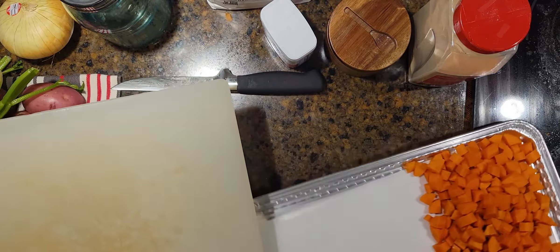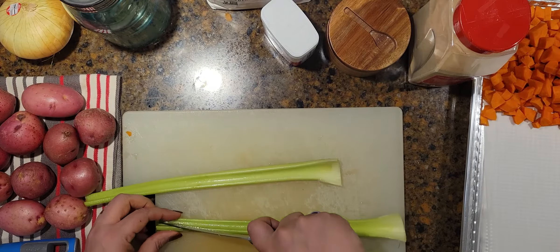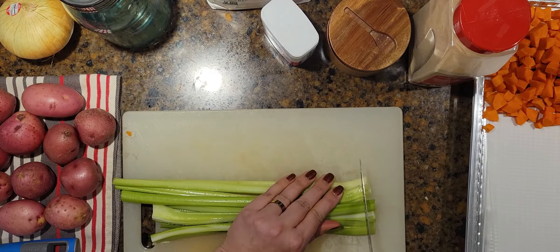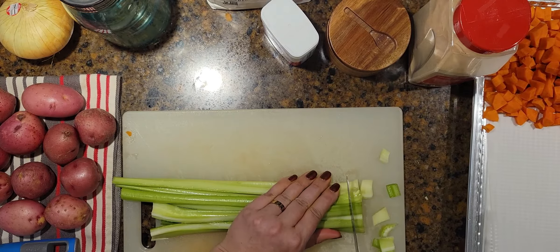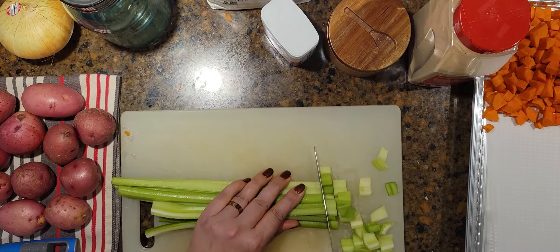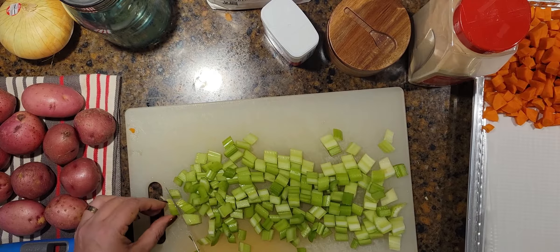Celery next — just cut off the top and the white part off the bottom. Oh, that smells so good; something about the smell of fresh celery just makes me think of summer even though it's fall. Celery and cucumbers make me think of summer. We'll put the celery on the pan next to the carrots. We're making a mirepoix — carrot, celery, and onion — and then potatoes of course.